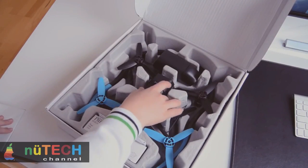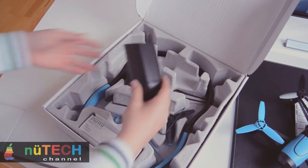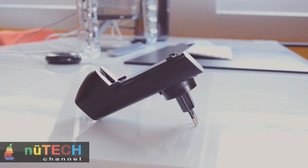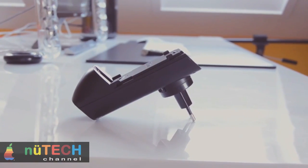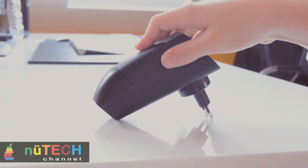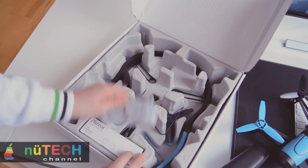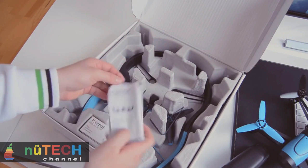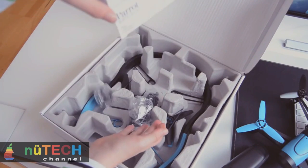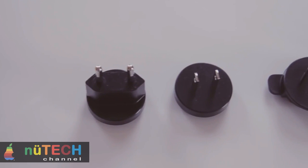The Bebop Drone comes with a full high-definition video camera that is perfect for capturing beautiful scenic videos. It has an f/2.2 fisheye lens with a 180-degree angle and a 14-megapixel sensor. You have a choice of capturing photos in JPG or DNG RAW format, or video in MP4 format at 1080p full HD resolution. The camera stores video and photos in its internal 8GB storage, so you won't need to buy separate microSD or SD cards. The Bebop also allows you to pan and zoom while maintaining optimum resolution with its impressive HD camera.